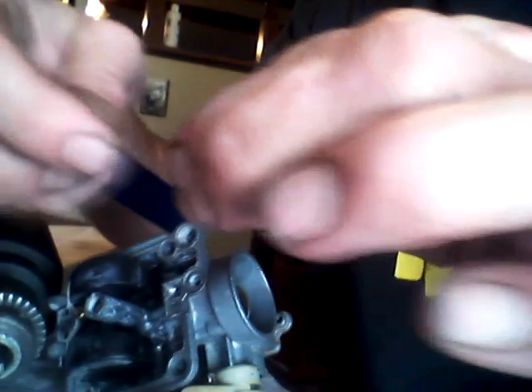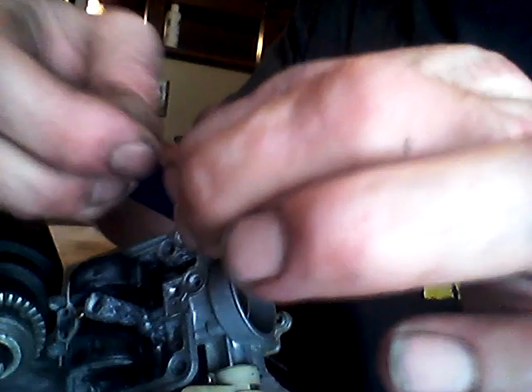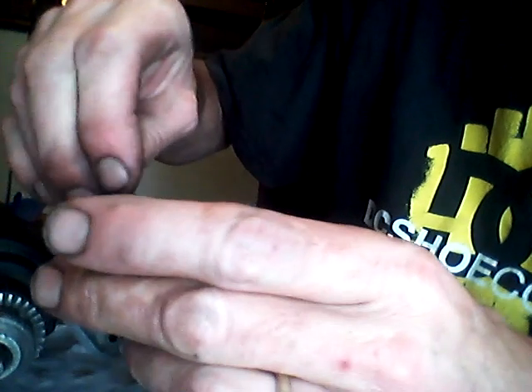I found one that fits in there. Just put pressure on one side and turn the thing while you're doing it. That'll do it — this part should work after that.